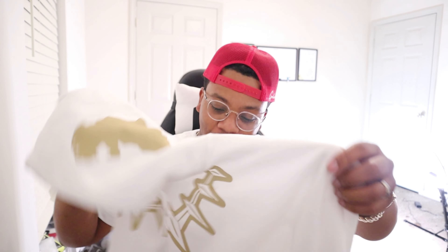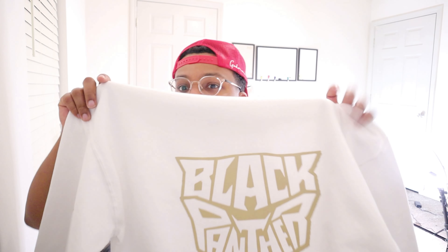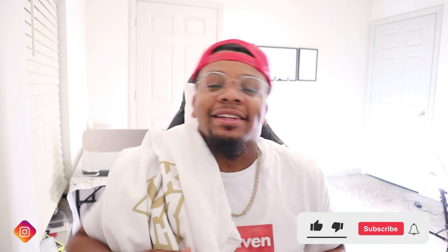Alright family, thank you for tuning in to this video. As you can see, the hoodie came out super dope. If you're interested in this hoodie, I'm thinking about actually placing it on my website for purchase — I'll leave the link in my bio. Don't forget to like, comment, subscribe, and hit that bell notification to be notified when I drop new videos. As always, keep applying pressure to life because life has no boundaries. Until next video, we out.